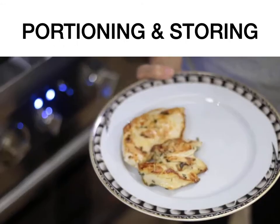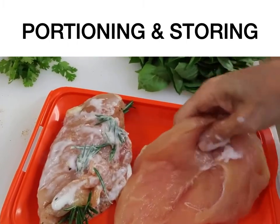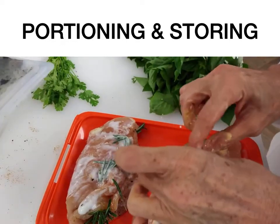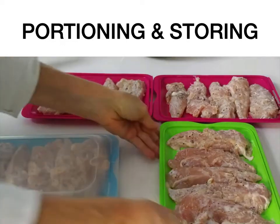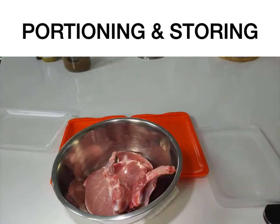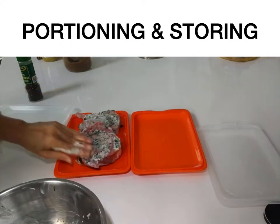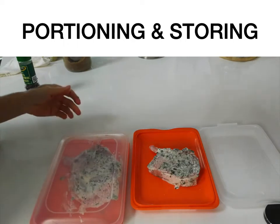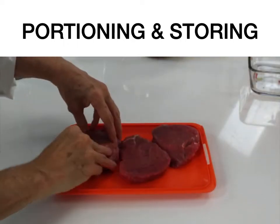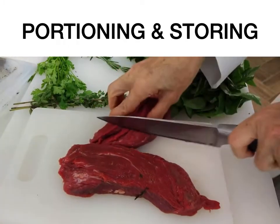Hey, this is Chef Pachi, and today I'm going to show you how you can portion your protein and freeze it portioned. That way, when you take out each meal, you decide how many people can eat, and you'll have no waste. First, we're going to buy our protein as small as we can. If you're going to buy a chicken breast, buy the breasts without a bone — you can also buy them with a bone, but they're a little bigger to store. Then we season them and put them in containers that are easy to store.